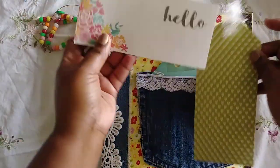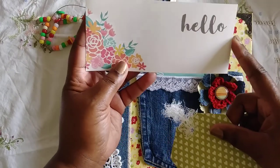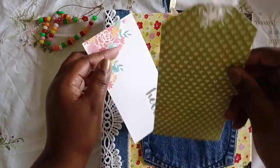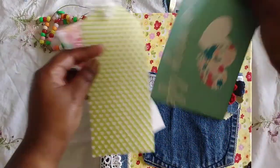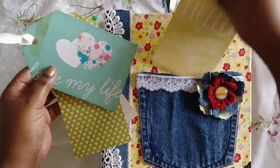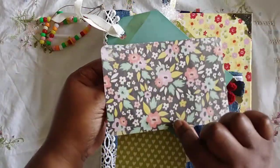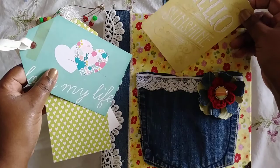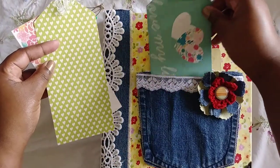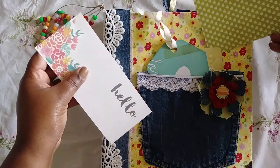So let's talk about what's in here. This is a cover of just some little tags that I got from Target, and then I just made a tag out of the paper. This is a tag I had in my stash — it says 'love my life' — you can journal in the back. And then a project life card. That is what's in the pocket.